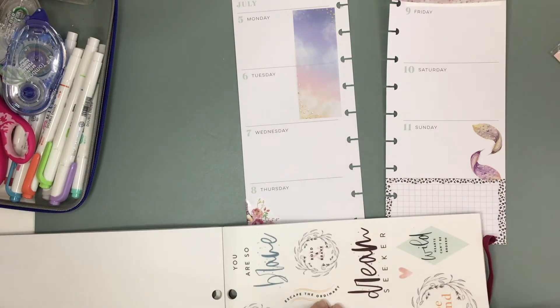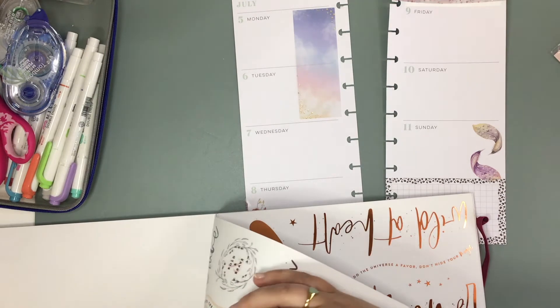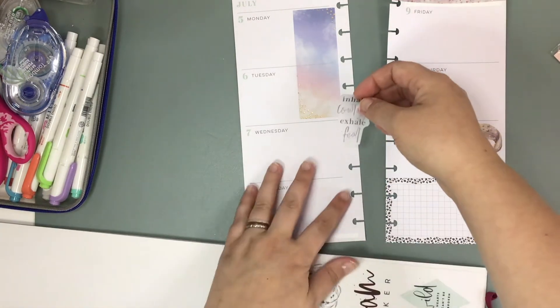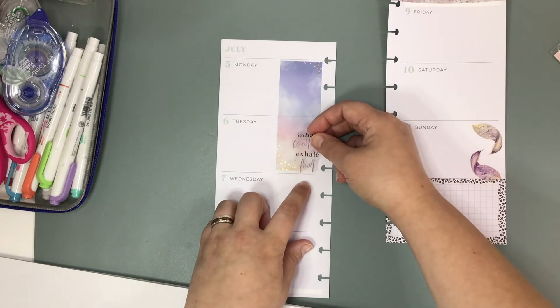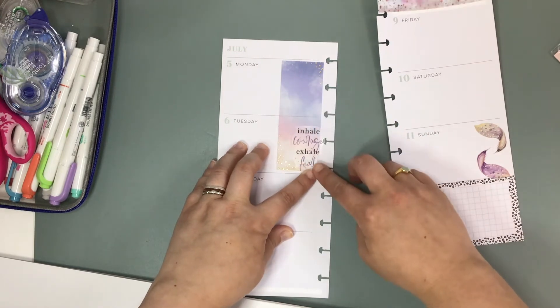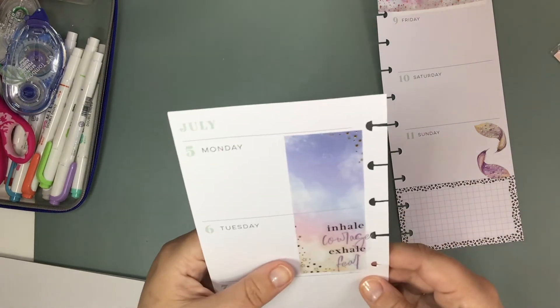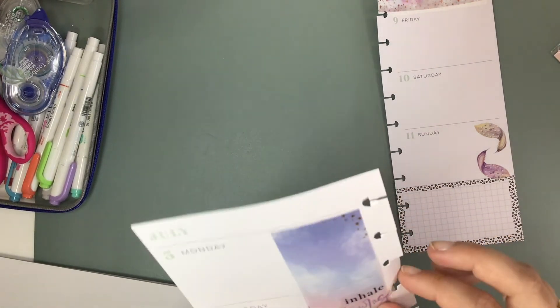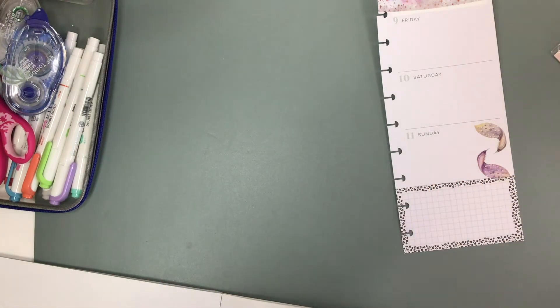I'm kind of digging this quote. It says 'inhale courage, exhale fear.' Isn't that pretty? We might stick that on our sticky note over here. But I might move it over just a touch because my E is hanging off kind of awkwardly.